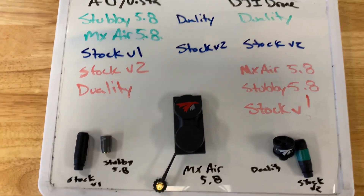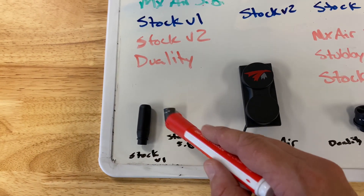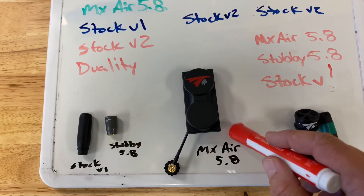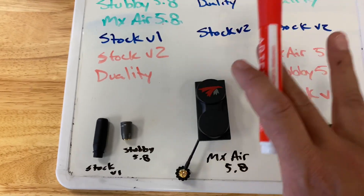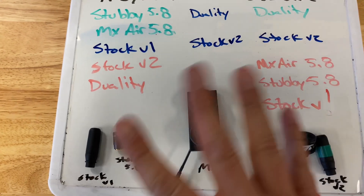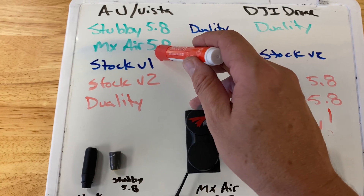Starting with air units and Vistas: they should be using either the stock V1 goggle antenna, which is a single pole antenna, or the Stubby 5.8. Both of these antennas are specifically used for the 5.8 band that the air unit and Vista run. You can also use the MX Air 5.8 if you need more penetration — it's a wide angle but directional antenna, so it only gets you reception directly in front of you at high gain.